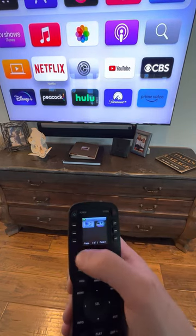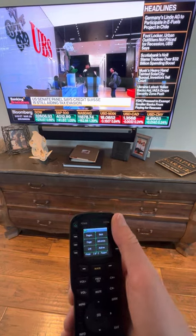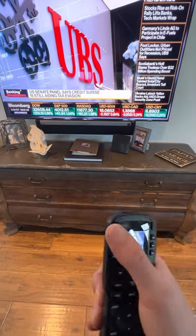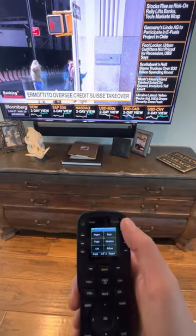And then obviously your power button here — this green power button. Ignore that, it does not do anything. It just creates confusion, so I did not program anything on that button.